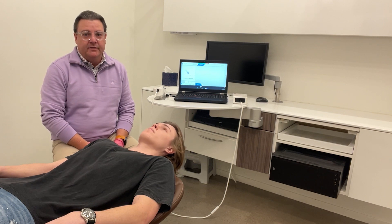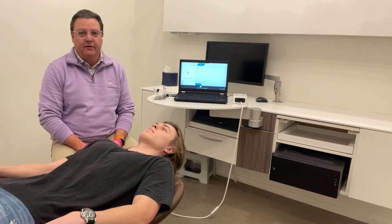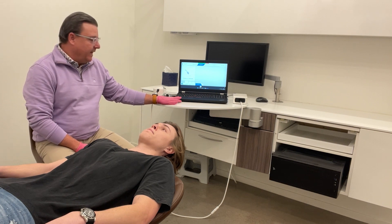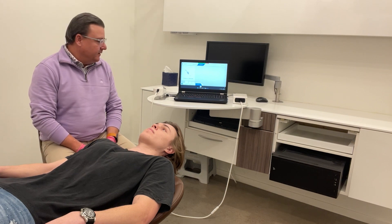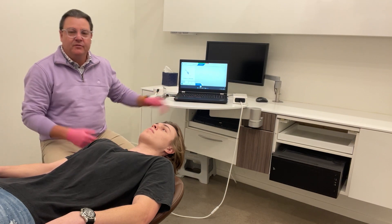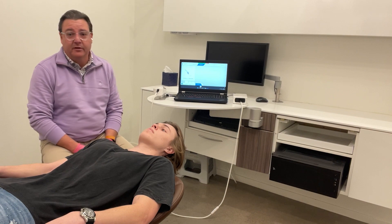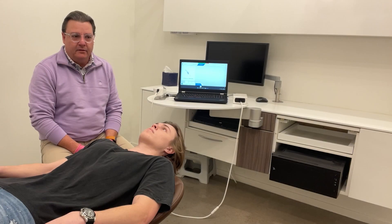What we want to show you today is the ability to scan and capture a full arch very quickly and very efficiently. A couple of things about the PrimeScan Connect: this is a laptop version of the scanner, which makes it really easy to incorporate into any office. You can set it up on a countertop or a rolling cart — it's very portable and you can take it from office to office. If you'd like to be informed of any future videos, make sure to hit the like and subscribe buttons.